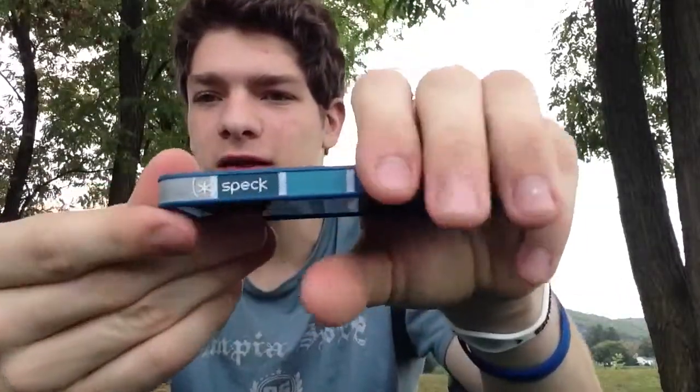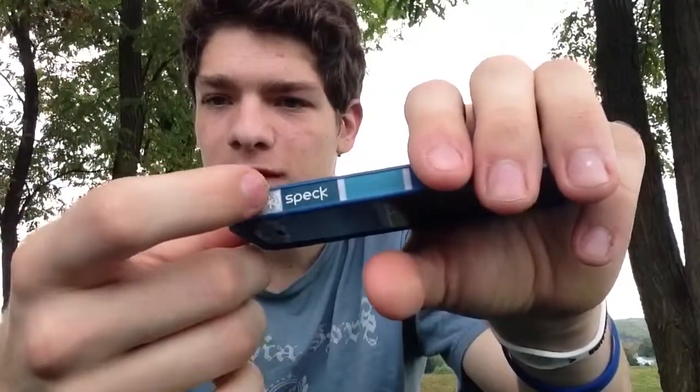Looks like one of my spec stickers is coming off — yeah, I can move it. It's starting to peel, but who cares about that. I did get it wet yesterday, so that could be a problem. It does get dirty; you can especially tell on the white squares and white lines, but none of that is bad because I don't mind a little dirt.